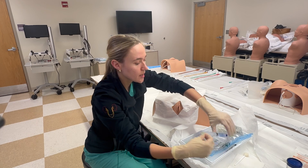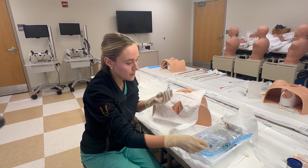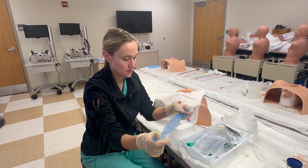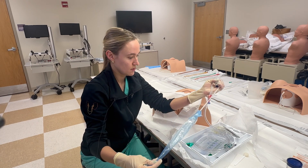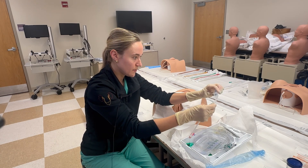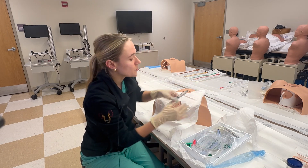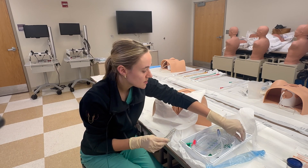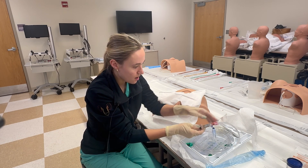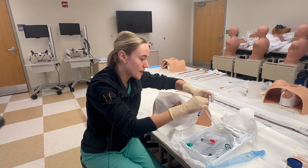Once that's done, take your lubricant — pop off the cap, then take the packaging from the catheter and put the tip of the catheter within the lubricant, just to protect it and also make sure it's well lubricated. Then take your sterile water and attach it to your Foley balloon. Now everything's ready to go, which makes things quick and easy.